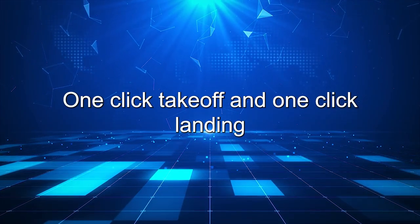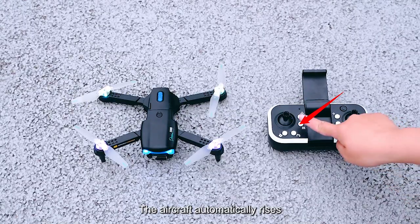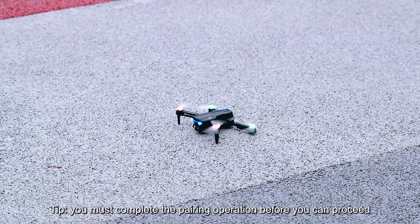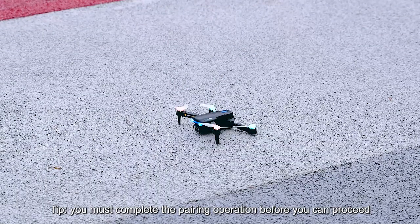One-click takeoff and one-click landing. Press the button and the aircraft automatically rises. Press the button again for automatic landing. Note: you must complete the pairing operation before you can proceed.